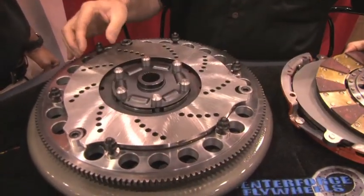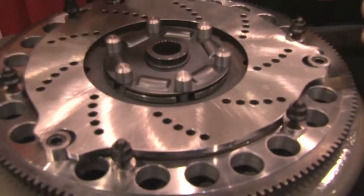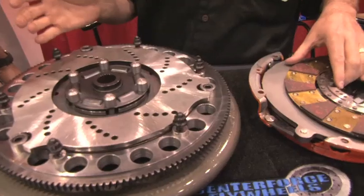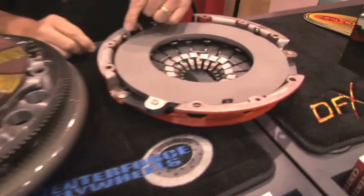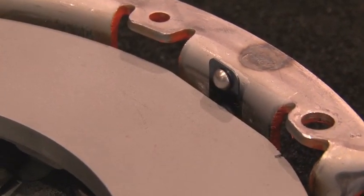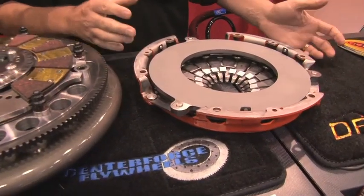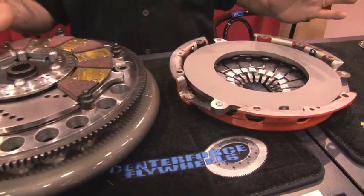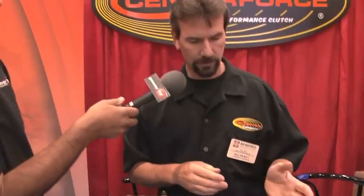Another thing we do differently: typically when you push a clutch in on a twin, you hear a rattling noise — that's just a floater rattling around. It doesn't really hurt anything, but it's annoying. So we made what we call anti-rattlers — there are three tabs that lock down on the outer edge of the floater itself. As RPM increases, they fling out slightly — it's a centrifugal device we came up with. At about 1,200 RPM, it releases the floater and allows a nice clean engagement. Coupled with our ball bearing pressure plates and centrifugal weights, this thing will hold 1,300 foot-pounds of torque.